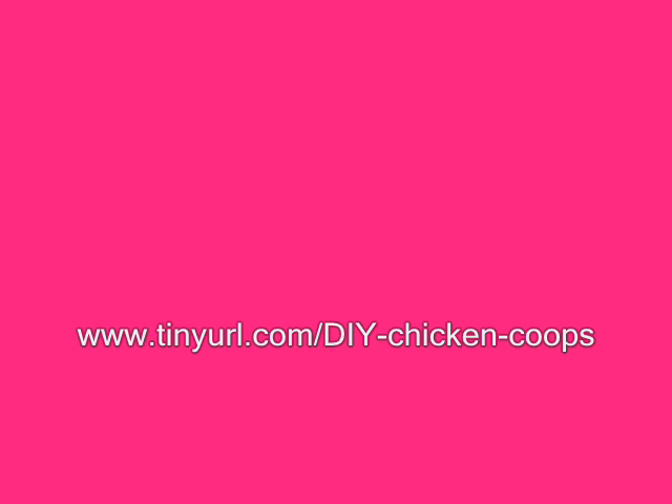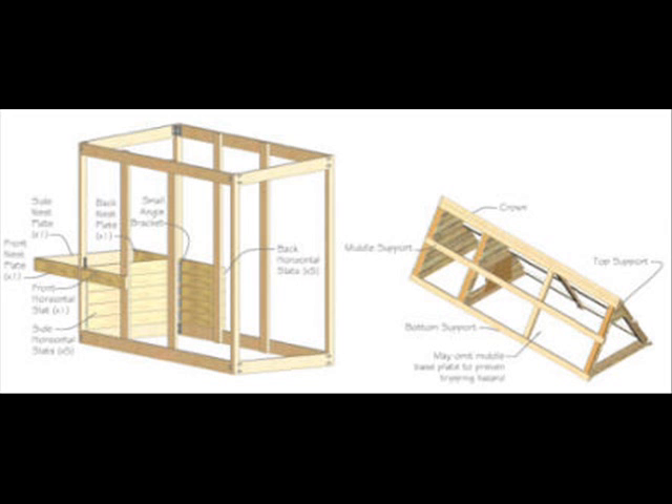Considering a DIY chicken coop is a fantastic idea. If you're just getting into raising chickens and are looking for something you can do yourself very cost-effectively, or if you're someone who is good with their hands and looking to add a bit of personalization to their chicken coop, by choosing to DIY, you can do just that, customizing it to your own individual needs. Before going out to get the building supplies, though, you need to think about a couple of things first to ensure you're on the right track for exactly what you're looking for.